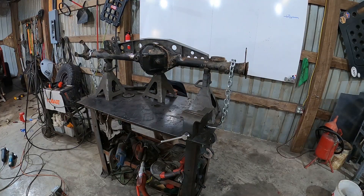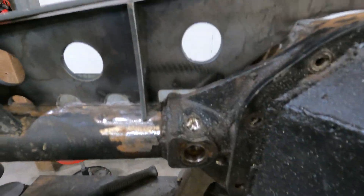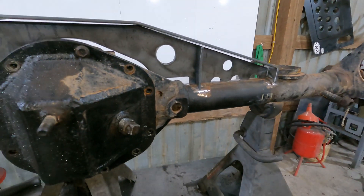I think I've got a solution — I can chain it to the table and use a bottle jack. Once I get the axle straightened to where I like it, I'm going to weld these plug welds first, and then finish fitting up the truss, get it tacked into place, weld it in, and we'll be good to go.